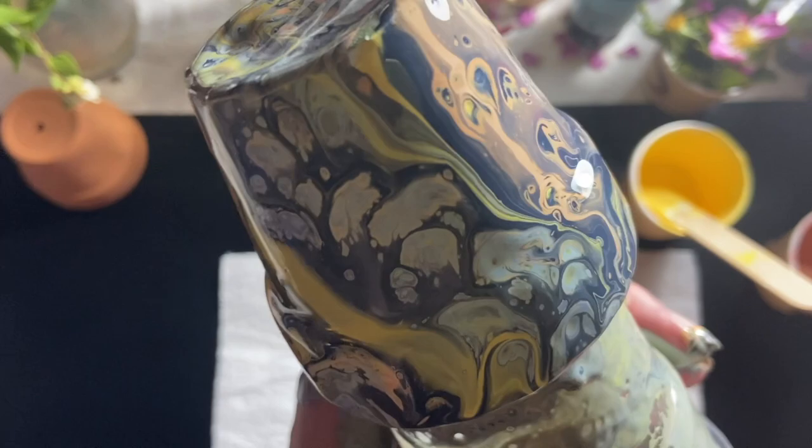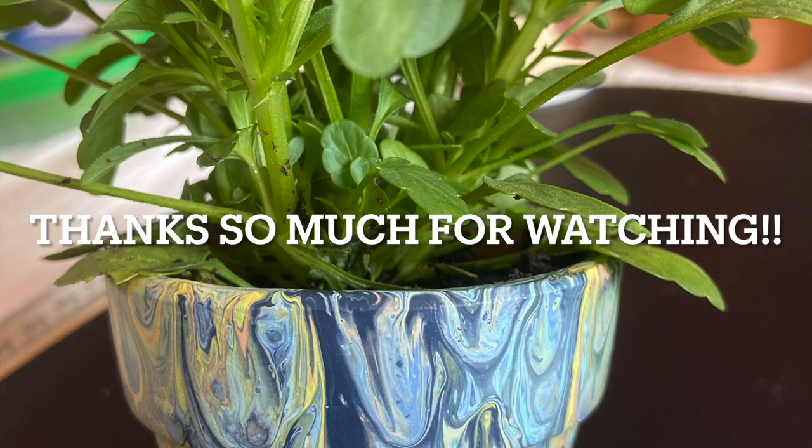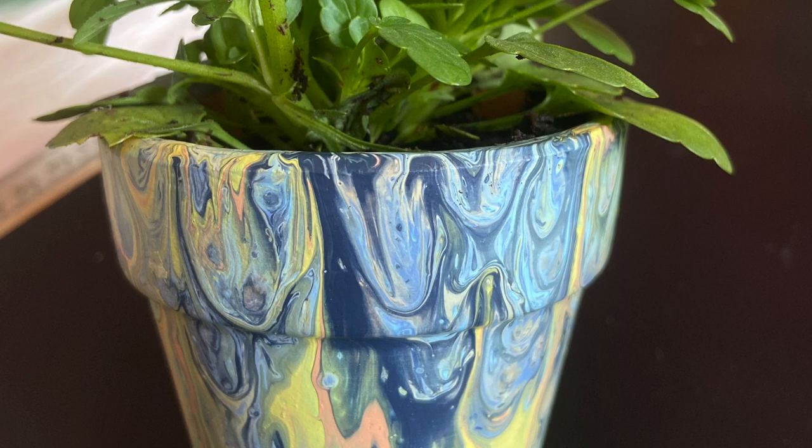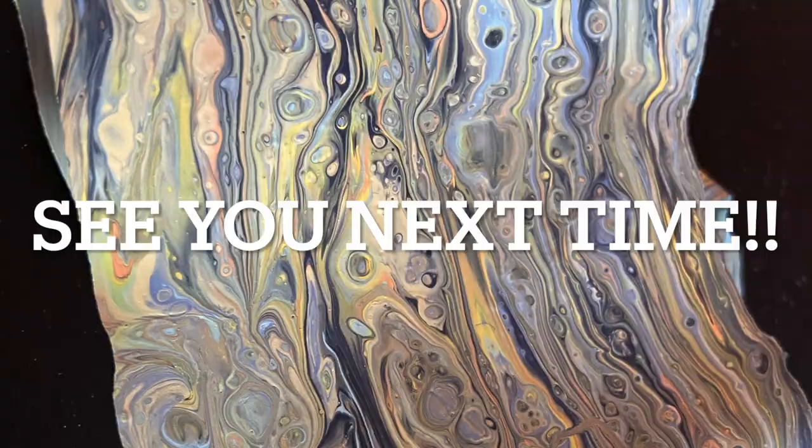I quite like it — it seemed a bit bright but different. So this is the dried result, which I put one of my violas in and it seems quite happy. And then all that paint that had fallen off onto the kitchen roll — I put it on my silicone mat and dried it so I can use that in another project. So bye for now and see you next time!